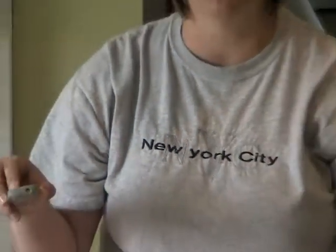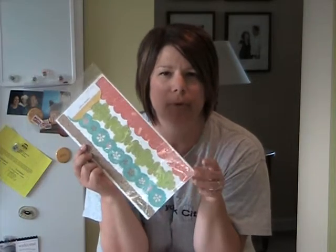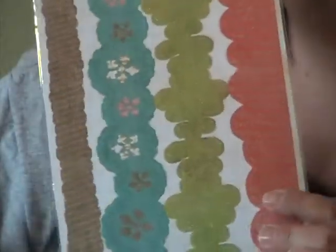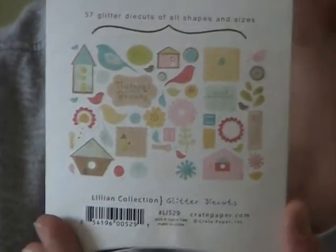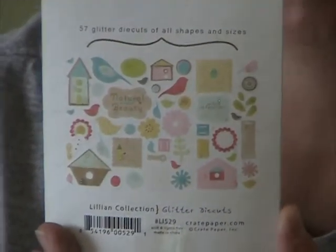For the add-ons this month I got items from the Crate Paper Lillian line. We used these glittered border stickers a couple months ago in a pretty blue and green kit. They are so beautiful — look at the fun patterns and colors. To go with that house paper, I think these are a must for your shopping cart. You can cut them apart too. I also got the glittered die-cut shapes — they're not chipboard but thick paper — with lots of great shapes, perfect for cards and cute accents on spring pages.